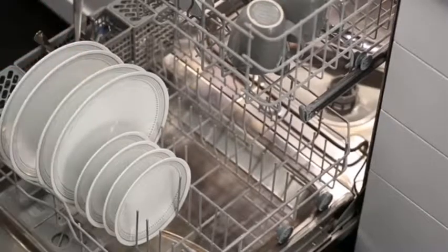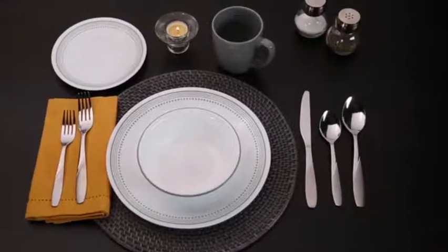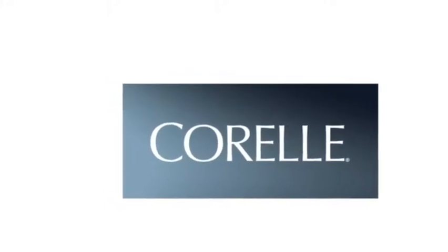Each 16-piece set includes four of all the pieces you'll need: dinner and bread plates, bowls and stoneware mugs. And these beautiful Corel dishes are made right here in the USA.